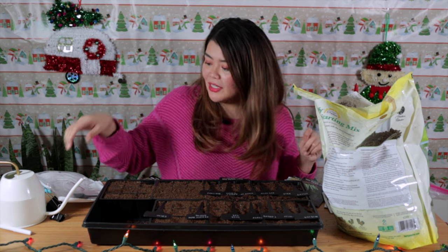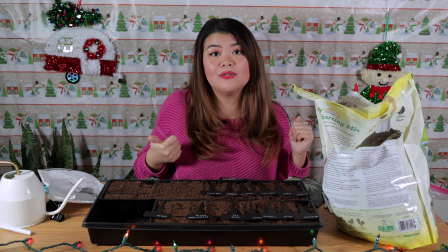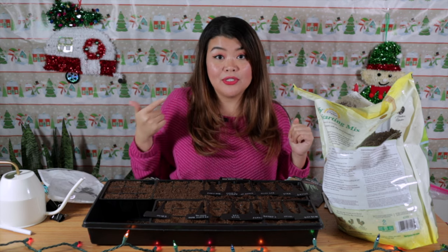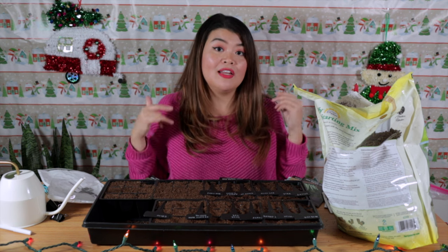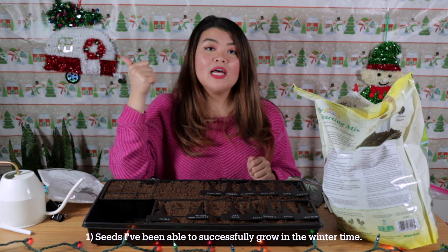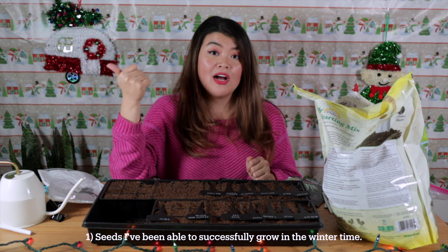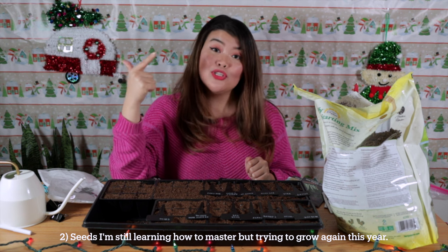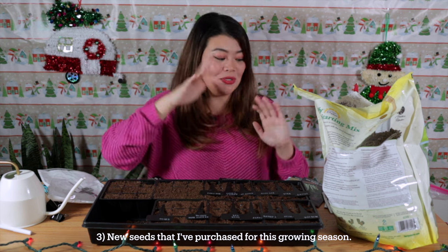I've already pre-labeled the cells with what I want to put in them. I'll provide links below for either what I use specifically or similar items, so if you're just starting out or in the market for equipment, you'll see what I have. Before we get started on seed planting, I wanted to share my seeds in three categories: seeds I've successfully grown in winter, seeds I'm still learning to master but will try again, and new seeds I purchased for this growing season.